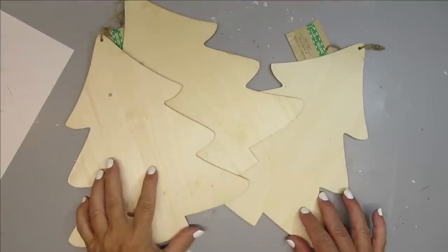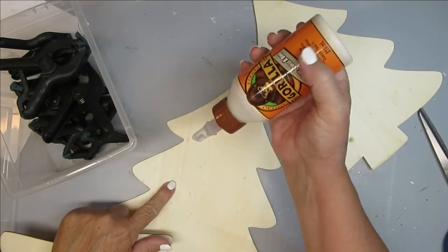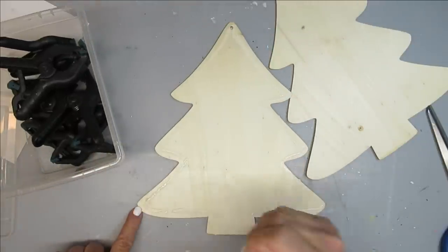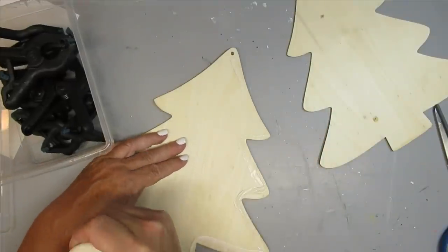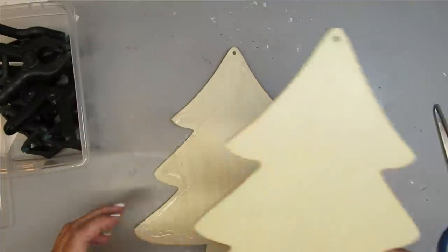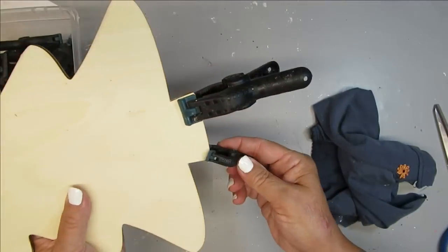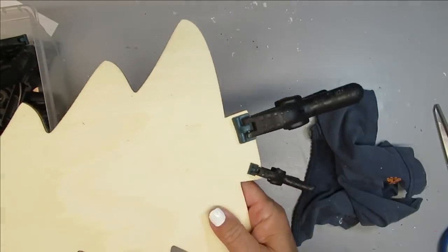For this project I'm using three of these Dollar Tree Christmas trees and I'm going to glue them all together to make a chunky tree. I'm using some Gorilla Wood Glue and I've got clamps at the ready because I need to clamp all of the corners together to make sure it turns out nice and flat. This is a great idea for those of you who don't own or aren't comfortable using a jigsaw, table saw, or any of those big power tools. For a fraction of the price, you can definitely get the look of chunky wood with these.